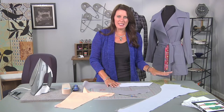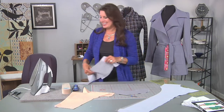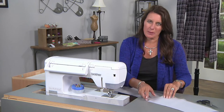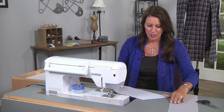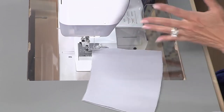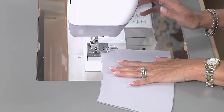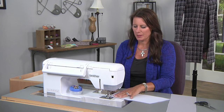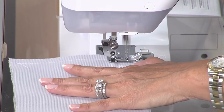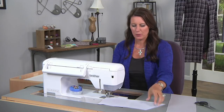First I'm going to sew the collar — I'm only going to do part of the collar because you don't need to watch the whole process, but you'll get the idea. So let's go to the machine. The collar is really what can make your jacket look professional or not, so there are just a few little tricks here. First I'm starting with the under collar, sewing the center back seam. Whatever your seam allowance is on that, use that for your pattern. And just stitch to the end.